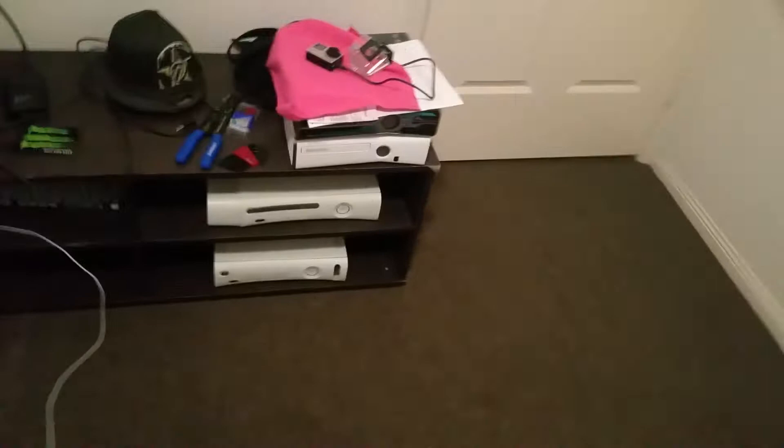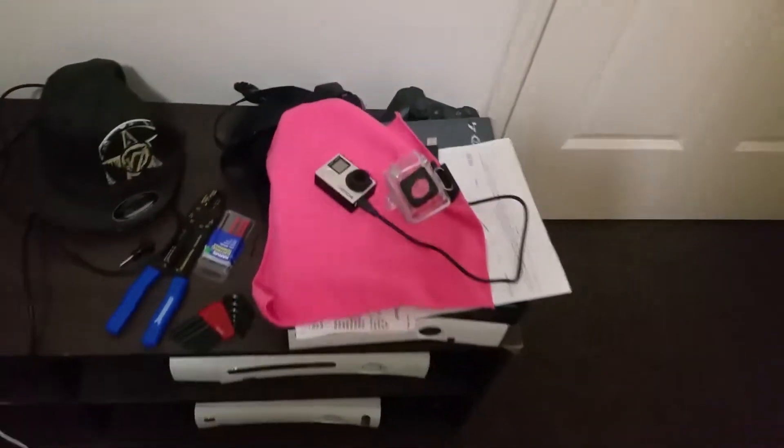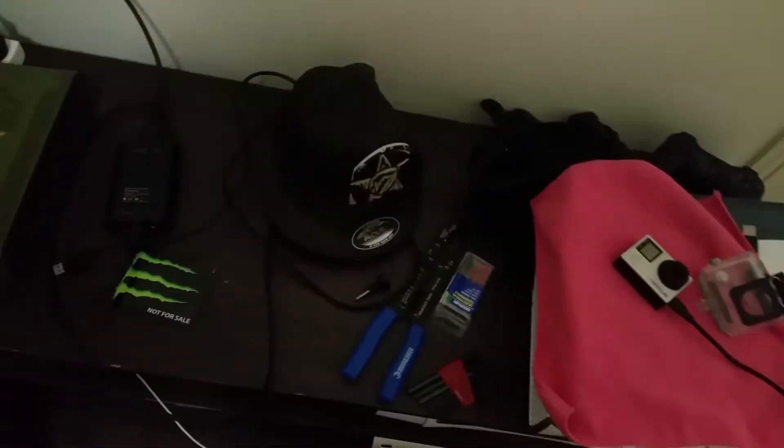I've got heaps of Xboxes as you can see — 360s there. There's my GoPro which I use for recording, and there's some stuff I use for wiring my Xbox One up.